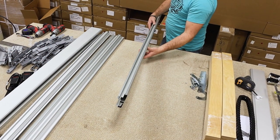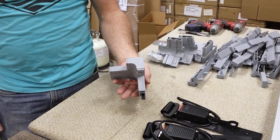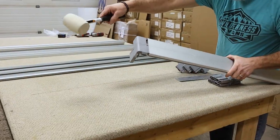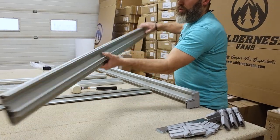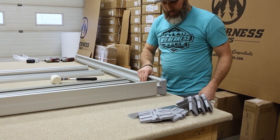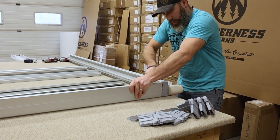Start by taking one of the side rails, either a length piece or a width piece, and a corner bracket. Slide the corner bracket into the end of the side rail. Then use a rubber mallet to finish pushing it into place. Now grab another side rail and attach it to the other end of the corner piece. When you grab the second piece, make sure that a width rail connects to a length rail, and vice versa.